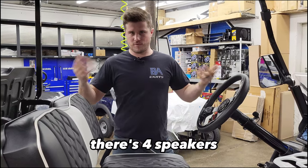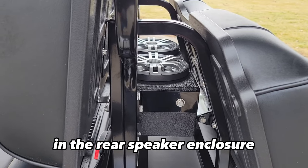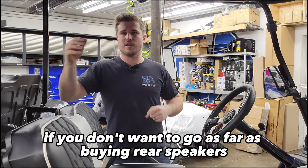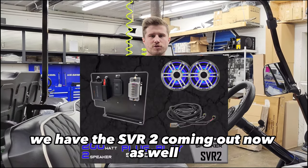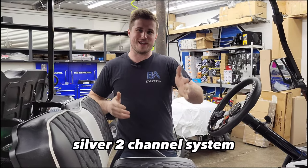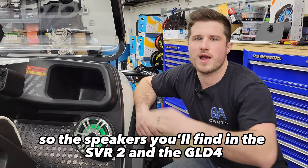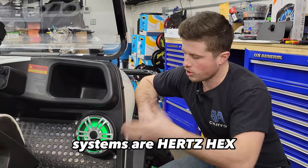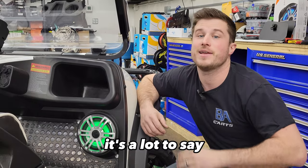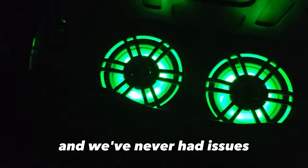It's four-channel because there are four speakers — two speakers down here in the dash, and two speakers right here in the rear speaker enclosure. If you don't want to go as far as buying rear speakers, we also have the SVR-2, which is a silver two-channel system. You can have the same options with plug-and-play LEDs as well. The speakers in both the SVR-2 and GLD-4 systems are Hertz HEX 6.5 coaxial marine grade speakers.